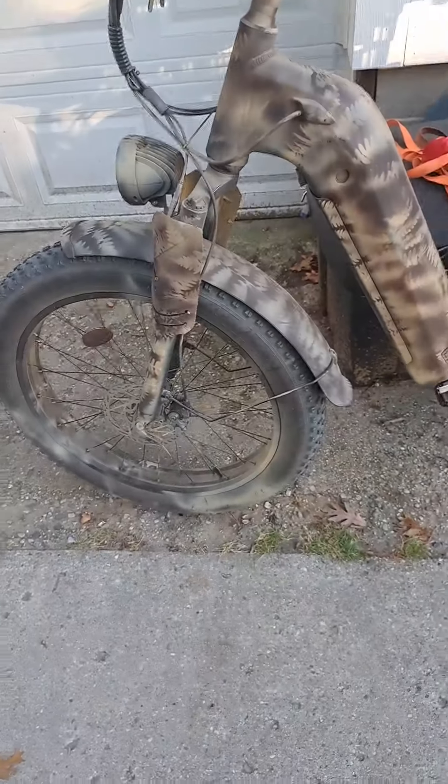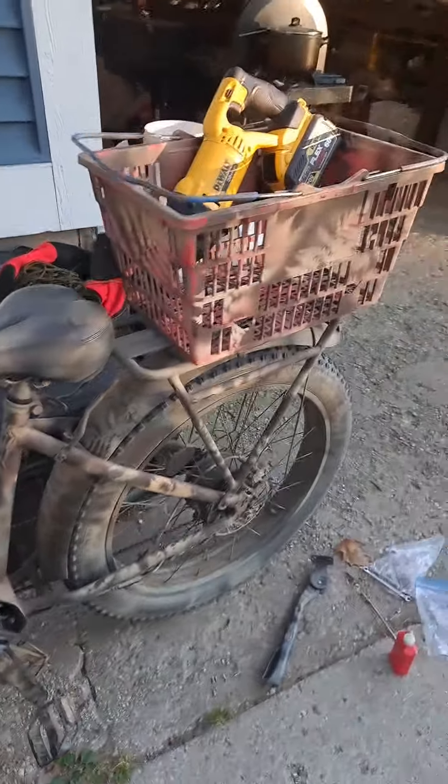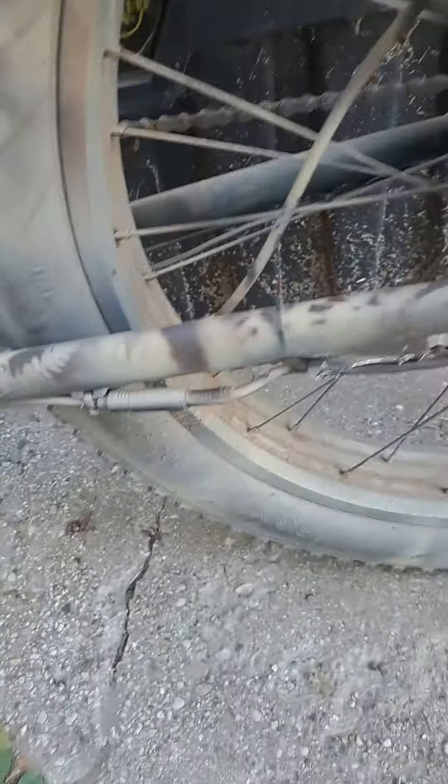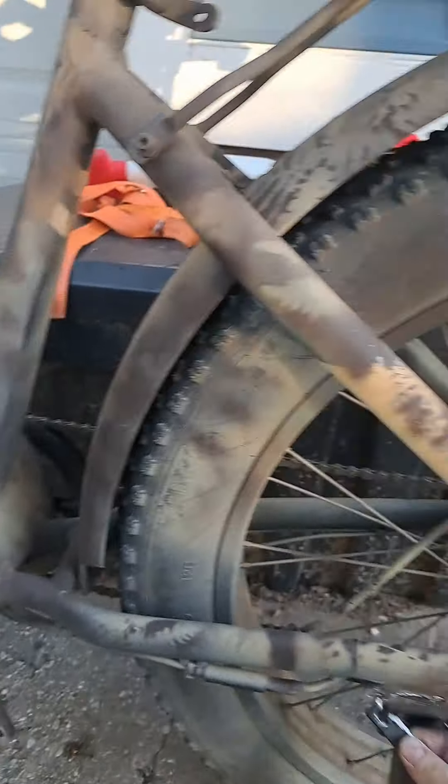It didn't come camo. I wanted to use it for hunting, so I put a basket on the back. I broke it today — had a little bit of weight in the basket. There's a rack here, so you'd expect it to hold some weight. Well, that broke off.